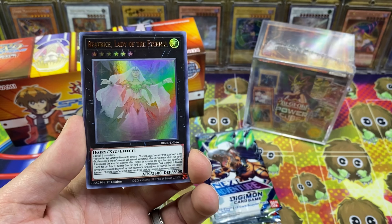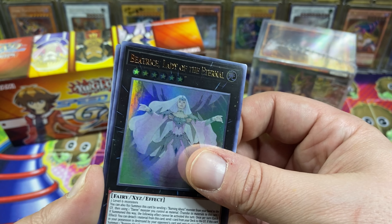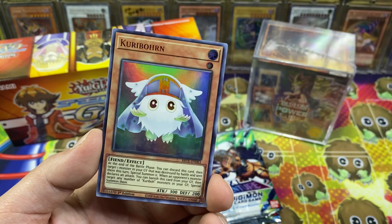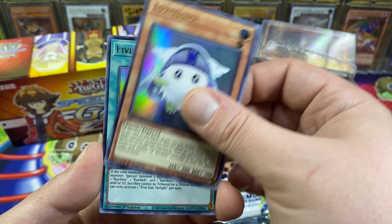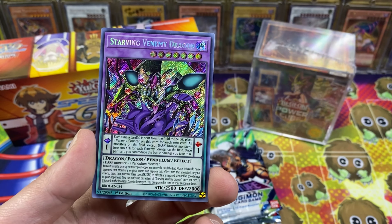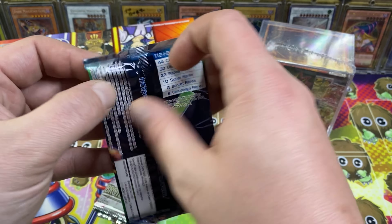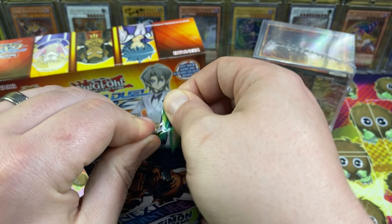We got another Interrupted Kaiju Slumber. Every time I see Beatrice, I have to say silently in my head — Beatrice. We got Creeborn, Five Star Twilight, and Starving Venom Dragon. Brothers of Legend really hates me.